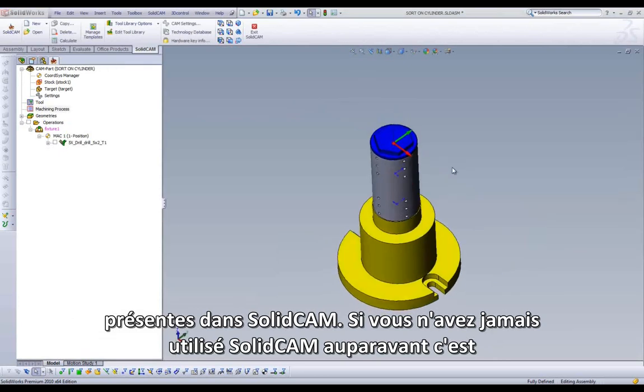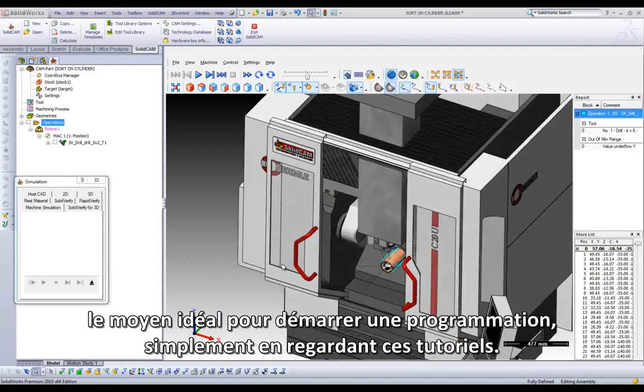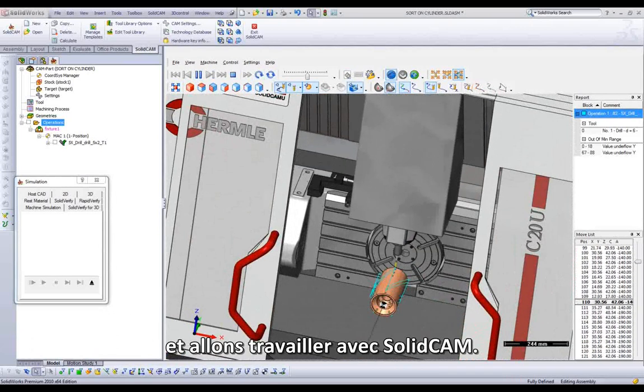If you've never touched SolidCAM before, this is the perfect way to start the program by simply looking at these tutorials that we have called JumpStart. We're actually JumpStarting you off to get to work with SolidCAM.